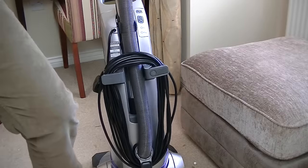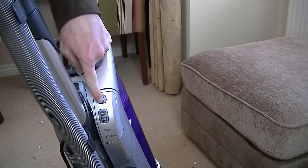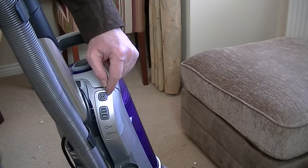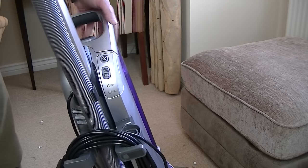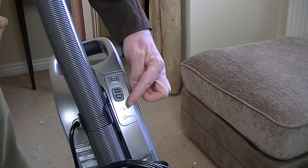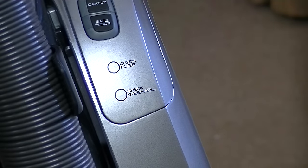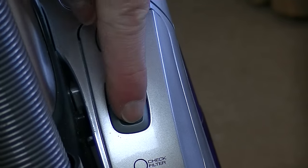There are controls: on-off, carpet, and hard floor. So it's a twin-motored vacuum — when using it on hard floors, you can have the brush roll turned off. It's also got check filter and check brush roll indicators. Although these don't look like lights, there are two circles on the plastic — one says check filter, the other says check brush roll. I'm assuming they must illuminate and shine through the plastic.